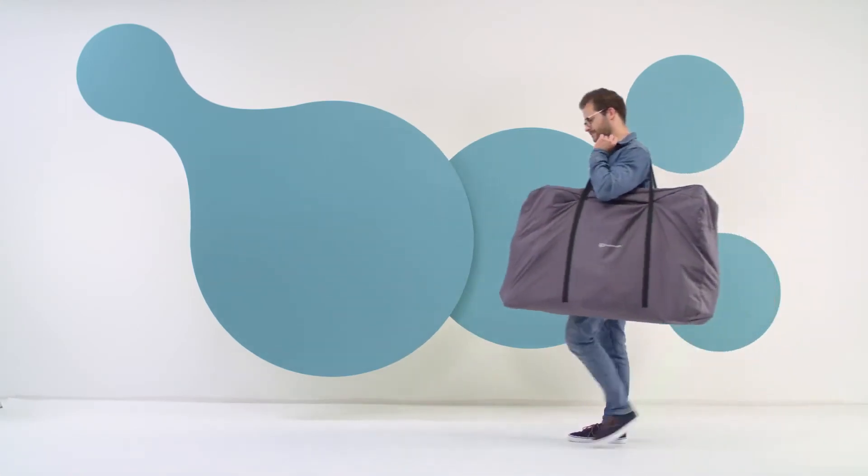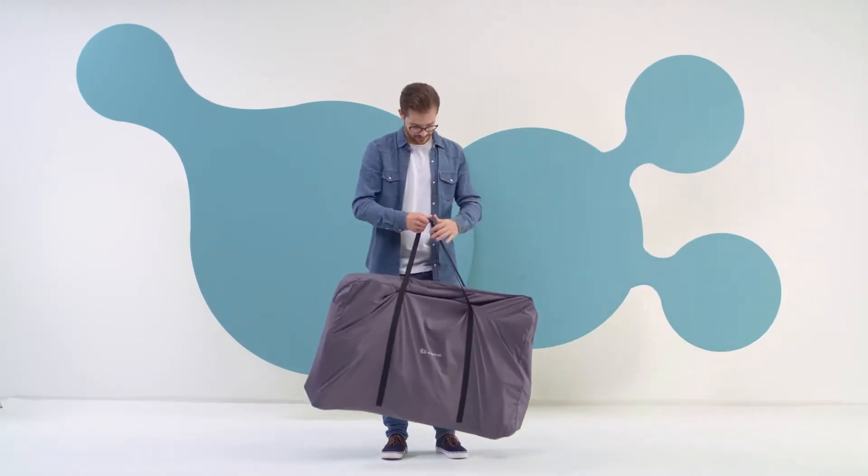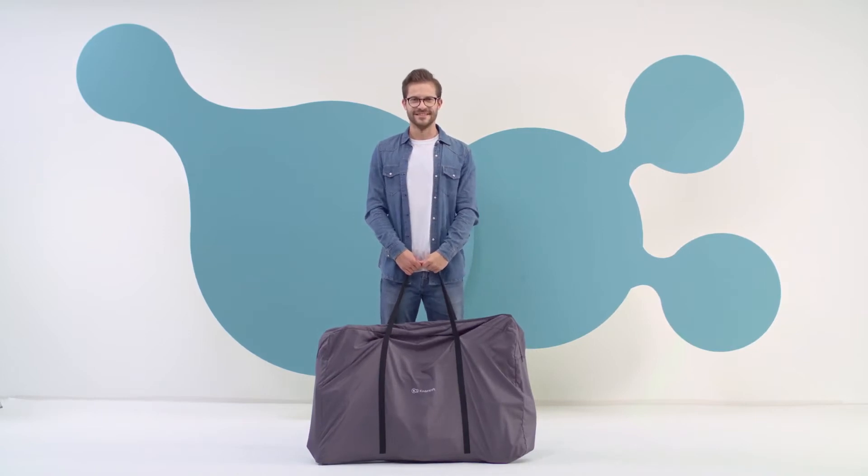I will show you how to assemble the Neste cot. All the elements are packed in this convenient bag, which is useful when transporting the cot.